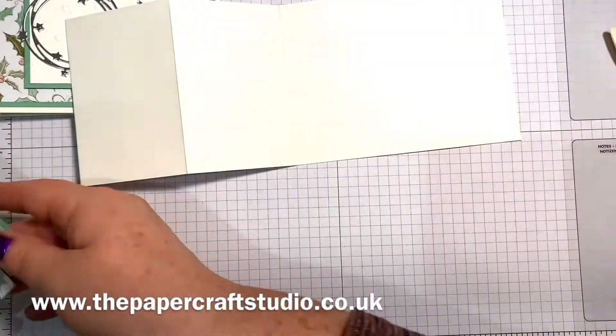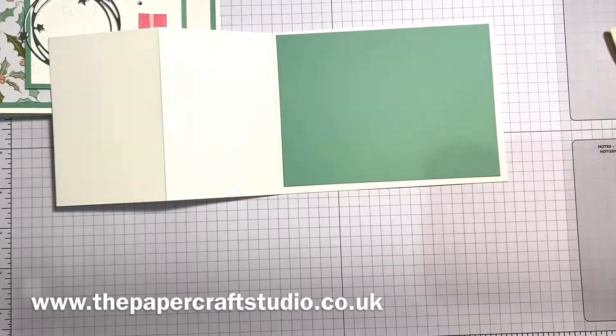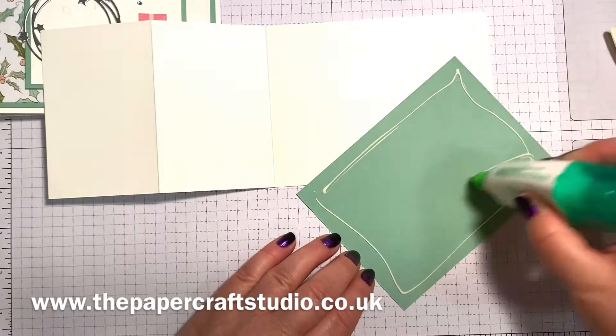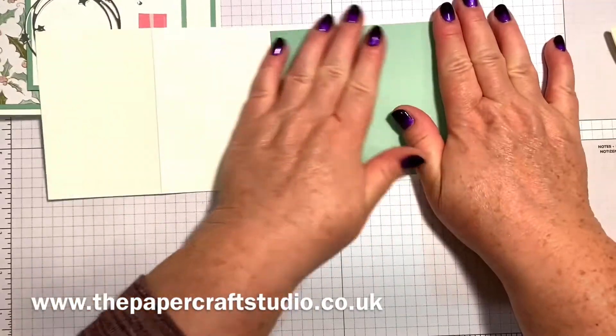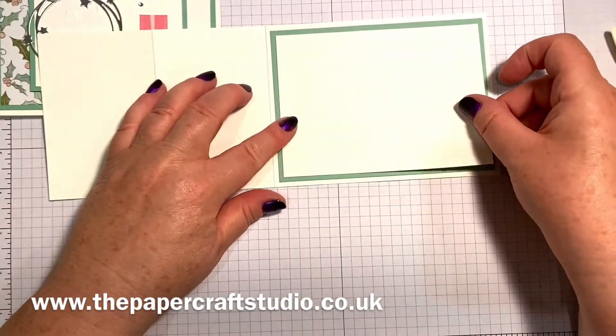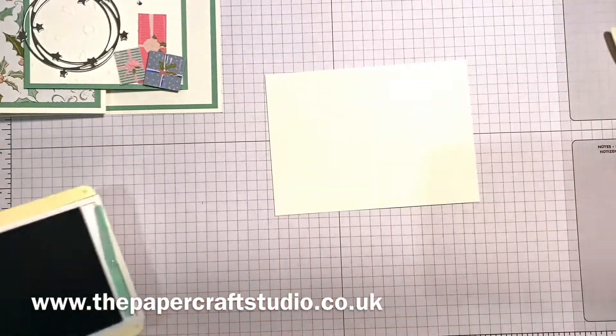So we're going to start popping some layers on now. The biggest mint macaron layer you're going to stick on the inside here. Just some liquid glue on the back and pop that there. Then we're going to get the biggest basic white layer and pop that on the top. Actually, before we pop that on, I'm going to stamp. Stamp before you stick, because if it doesn't quite come out right, then you can do another one.